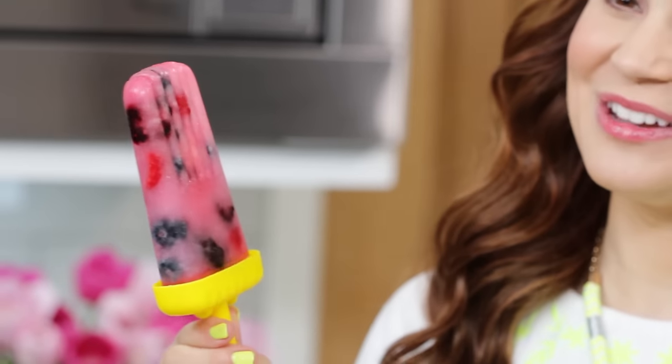Once your popsicles are frozen, they're ready to eat! Just pull off the top — so cute, I love it! The berries turn the lemonade pink. Oh my gosh, that's so good!